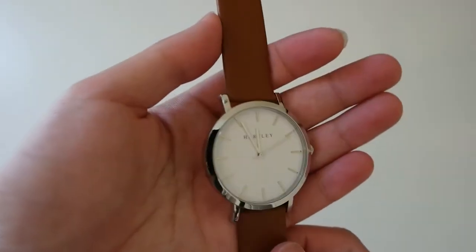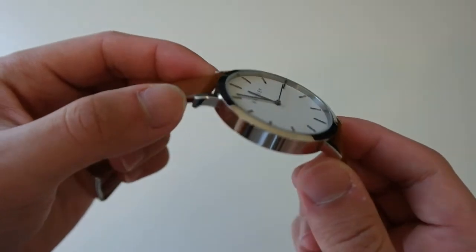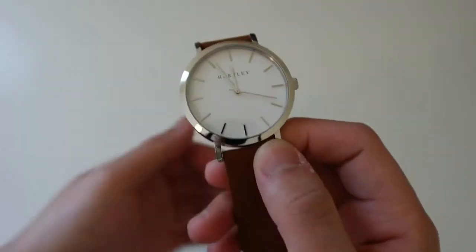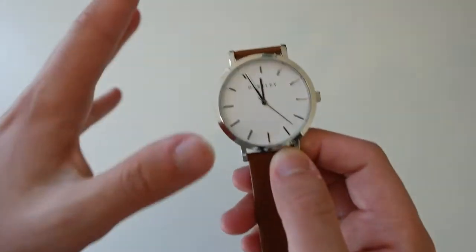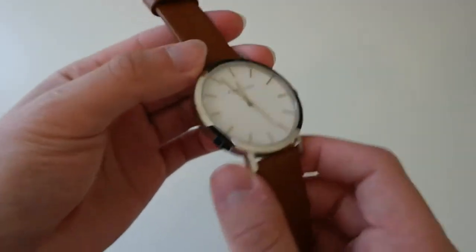It's just a really, really simple watch. In the course of my week wearing it, I've thoroughly enjoyed it — it's definitely an eye catcher and a compliment catcher as well. For $88, this is a really, really good watch in terms of design and build quality.